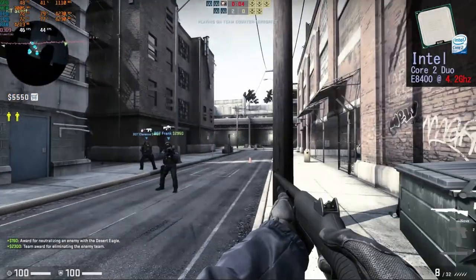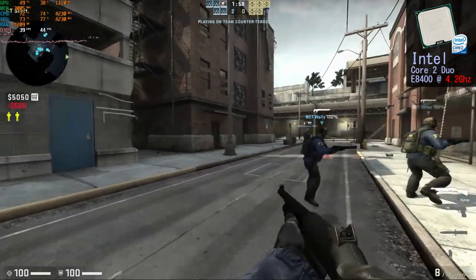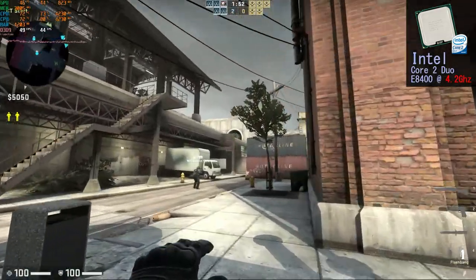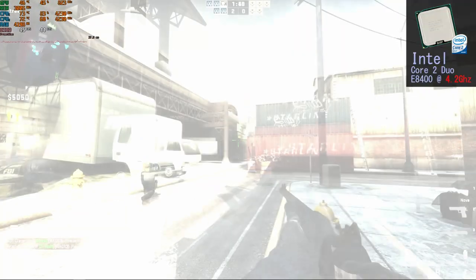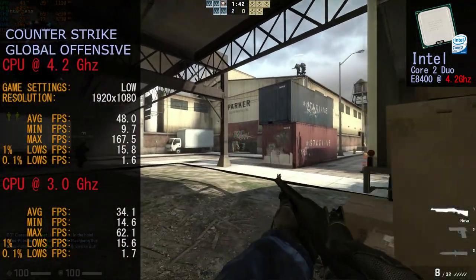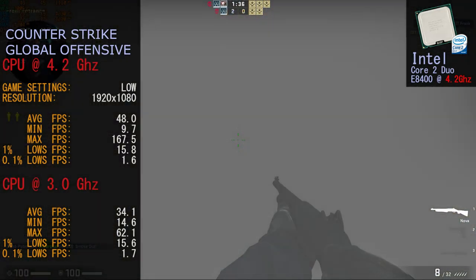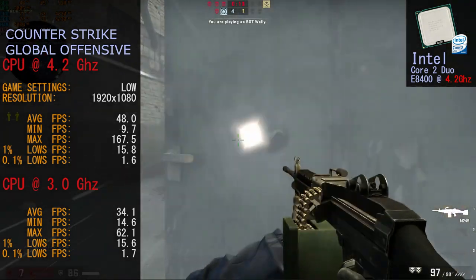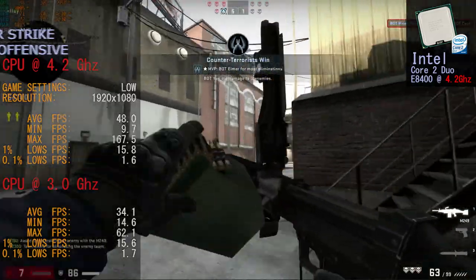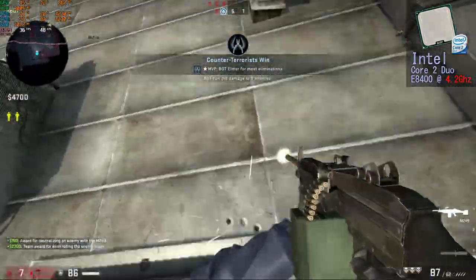With the overclock, Counter-Strike: Global Offensive ran a lot better. It gave it the missing shine we felt was absent at the standard clock — a better frame rate and a lot less jitter. Frame rates for CSGO at 4.2 GHz: average 48.0 FPS, minimum 9.7 FPS, maximum 167.5 FPS, and 0.1% lows at 1.6 FPS. The overclock really did push up the average frame rate and the game ran a lot smoother overall.